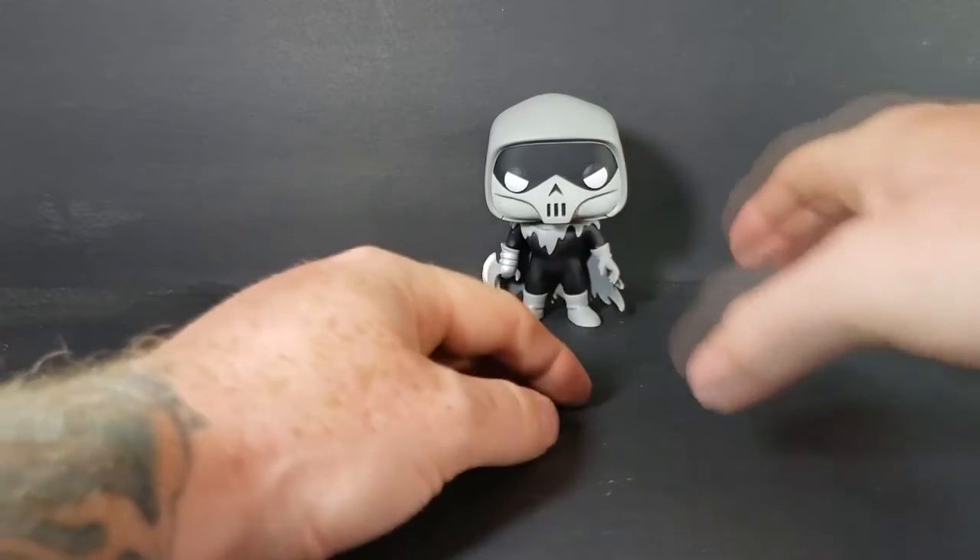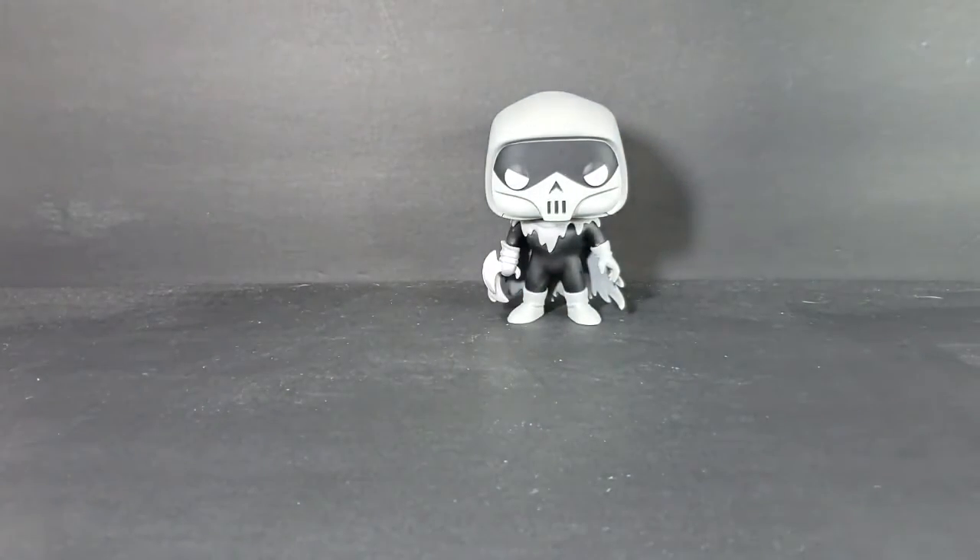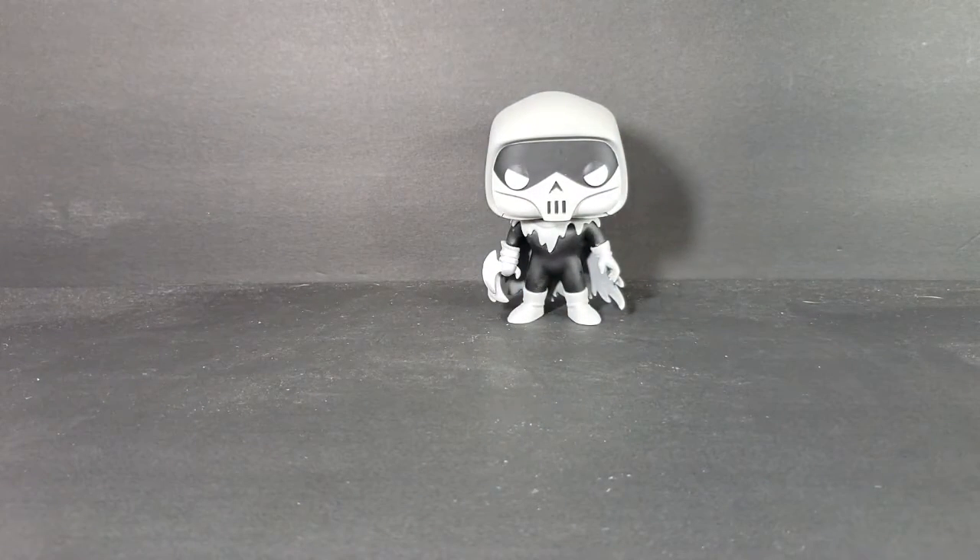Overall, not a bad pop — I really like it. However, like I said, the box is deceiving. She didn't appear in Batman the Animated Series, not once. She only ever appeared in Batman the Animated Movie: Mask of the Phantasm, and that one episode of Justice League Unlimited. But that's just nitpicking.